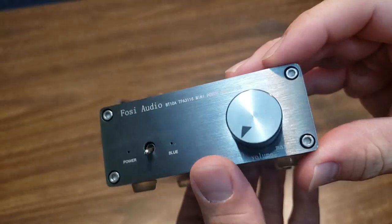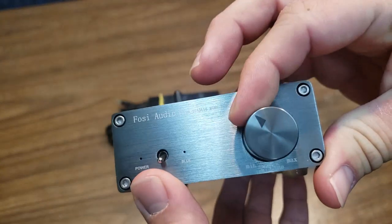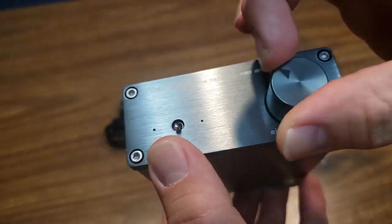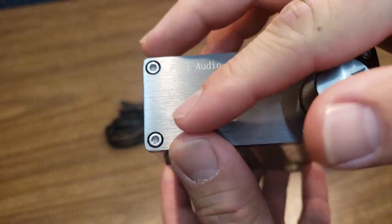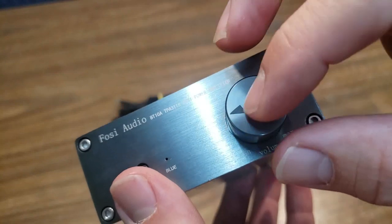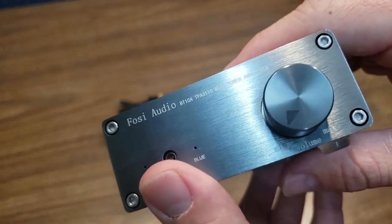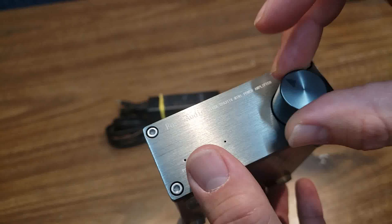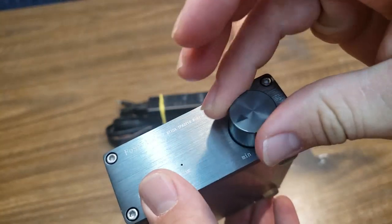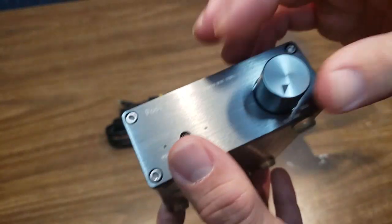It's got an analog volume knob. I placed a piece of electrical tape on it because since it's analog, it does have a minimum and a maximum but there's no indicator on the knob. If you had it cranked one night and shut it off, someone turning it on the next morning can't tell the volume is maxed. Having an indicator is nice — you can put a dot on there with a Sharpie. I put a piece of electrical tape on there to roughly indicate where my volume's at. The volume knob has a generous amount of grease on it so it's very smooth and thick feeling.